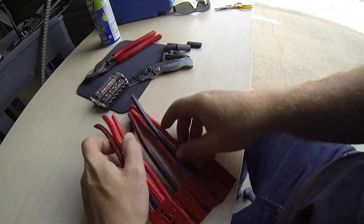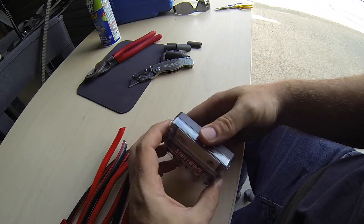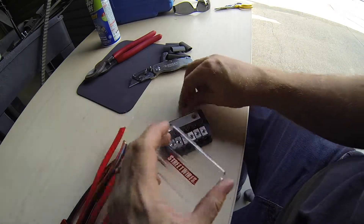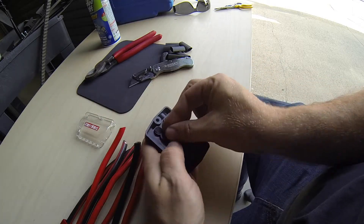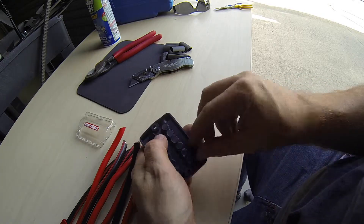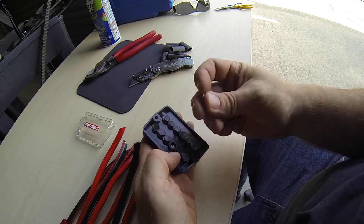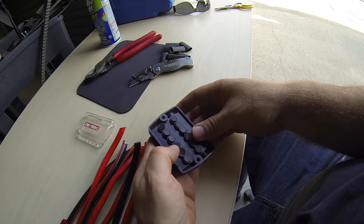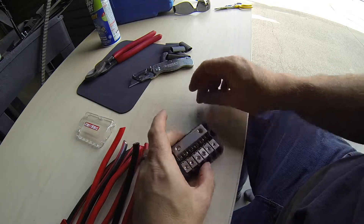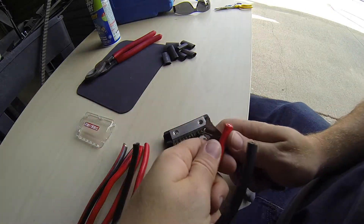I'm going to do these positives into my fuse block next. And then all the negatives are tied together in a different type of non-fused block. So I'm just going to strip these and put these on real quick. Nothing really to this — this is just stranded wire, car audio type thing. I use these all the time, they're pretty great. I don't think they make them anymore — I bought a surplus pile of them a couple years ago, but they're really difficult to find. I like that they take the mini fuses and that you can put so many in the same block.